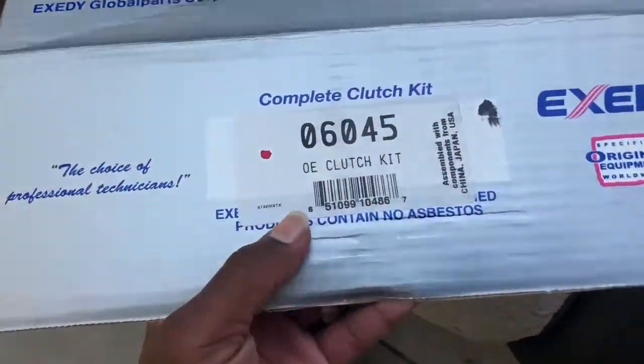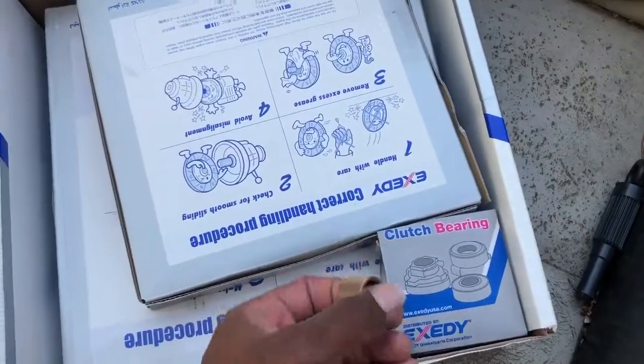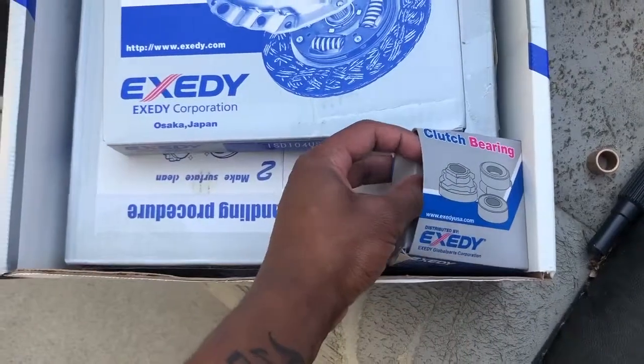Alright, here we go. We've got the clutch fork right here. We've got the pilot bushing — I believe this is a bronze pilot bushing.